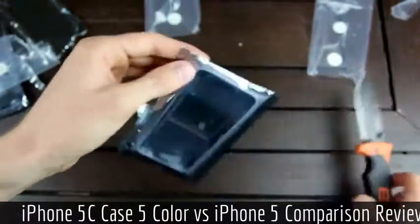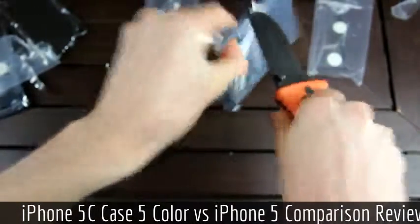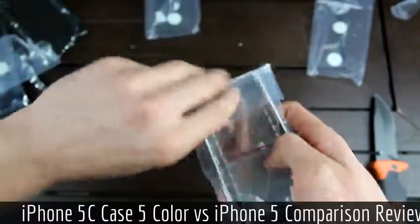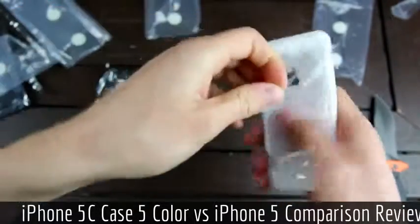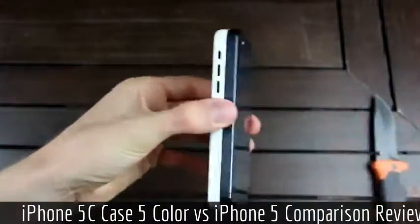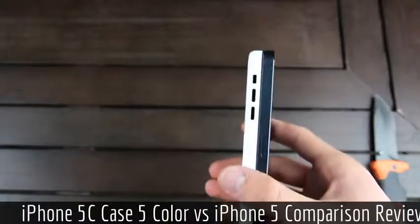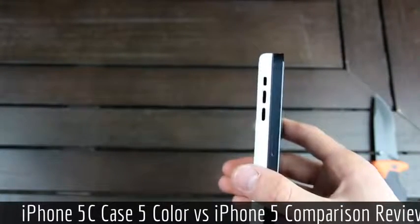Moving on to the final iPhone 5C rear back housing — the white one. I'm actually going to compare this against my iPhone 5 really quick. Here they are side by side. Of course, we have the iPhone 5 here on the right, which is Apple's latest flagship iPhone. The iPhone 5C is rumored to be Apple's upcoming lower cost iPhone for emerging markets, as well as those who are looking for a cheaper alternative to the full cost iPhone.